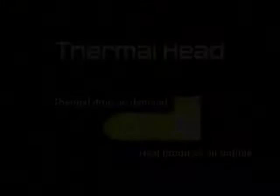The other technology is thermal. Thermal is a small resistor that when a drop of ink hits it, it turns on super hot, super fast, and instantaneously turns the ink to steam, and the pressure of the steam is what squirts the ink out of the nozzle.